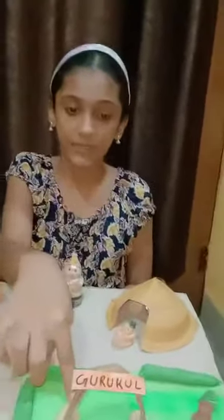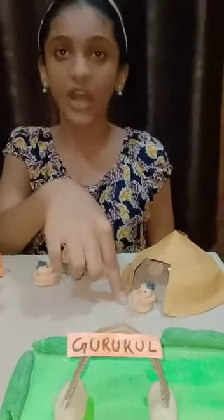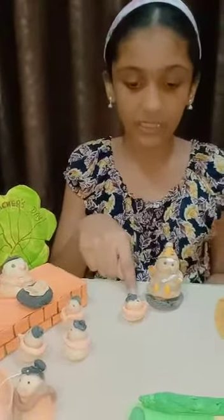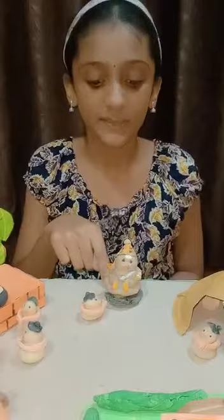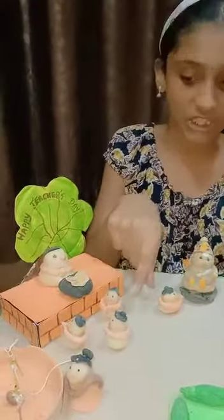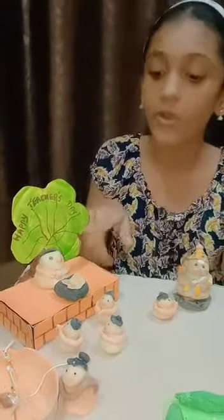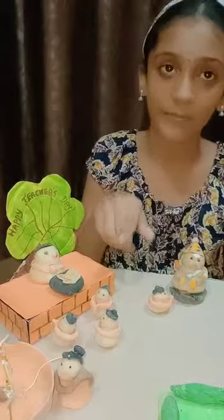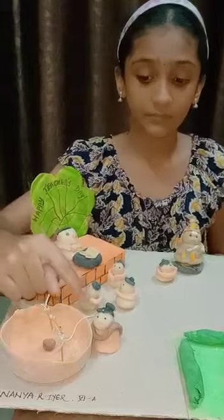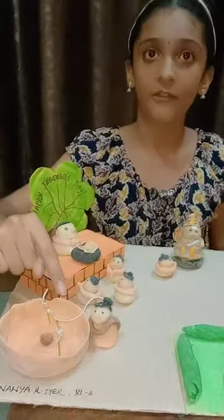This is the entrance of Gurukul. Here a Shishya is getting ready to attend the class. And here another Shishya is praying to God Ganesha. Some Shishyas are listening to what their Guru is telling them carefully under the tree, and the Guru Mata is pitching the water from the well.